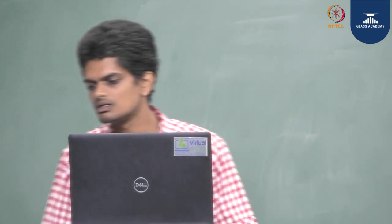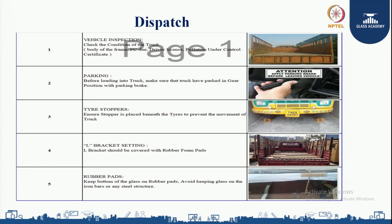We are going to see the quality checks done at dispatch. When a vehicle arrives, we need to perform a vehicle inspection first. We need to check the condition of the truck, body of the frame, FCDU, driver's license, and pollution under control certificates — all these things are checked in order to have a smooth delivery to the customer.